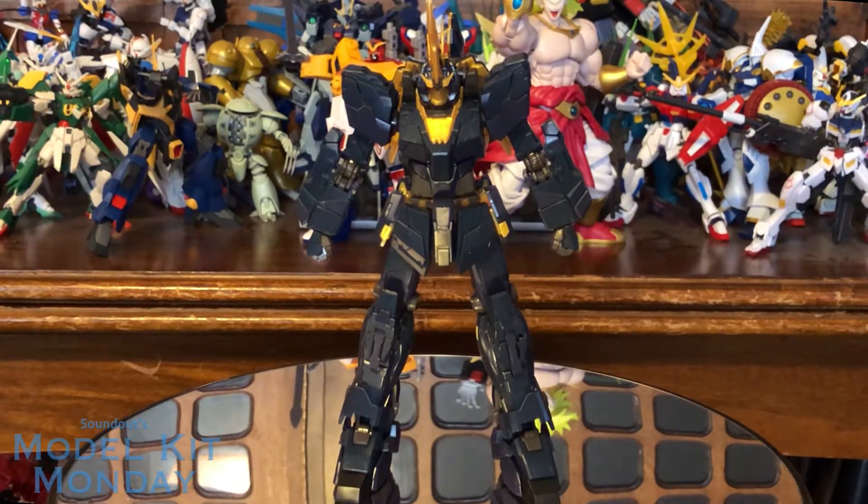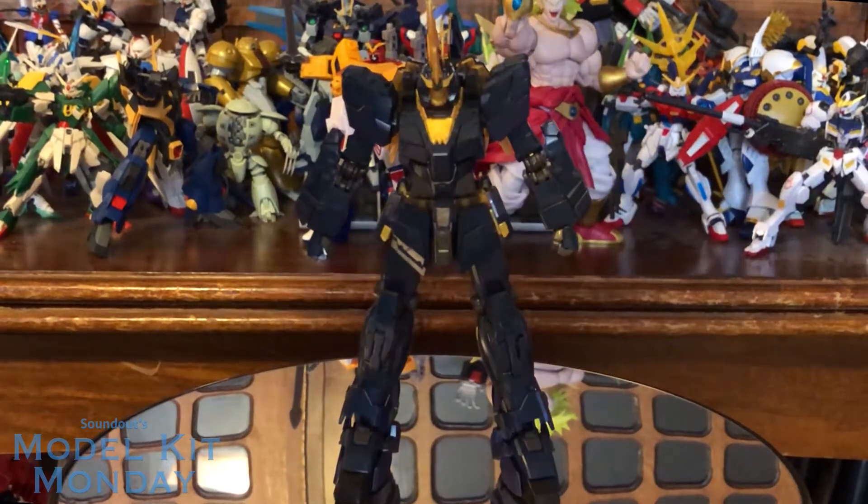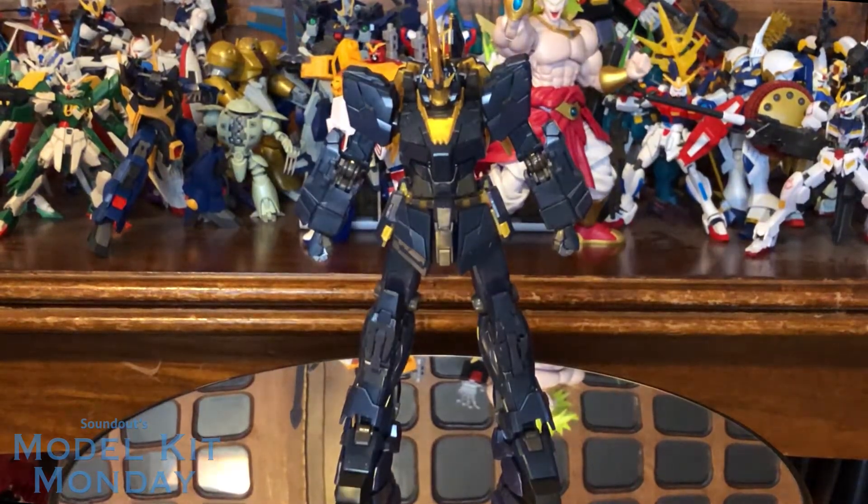This is the kind of model kit that you totally anticipate when another one is released — specifically the Real Grade RX-0 Unicorn Gundam. The second that was announced I was like, okay, start counting the days until they make a Banshee. I was surprised they jumped straight to the Banshee Norn instead of making a standard Banshee, but I do not mind because I really do like the Norn.